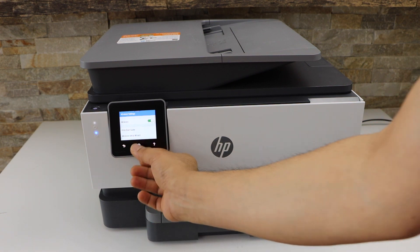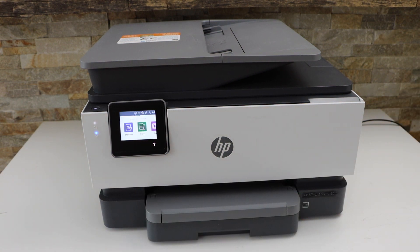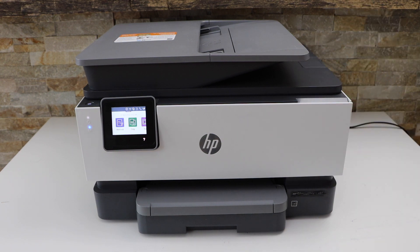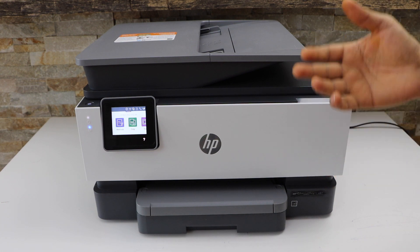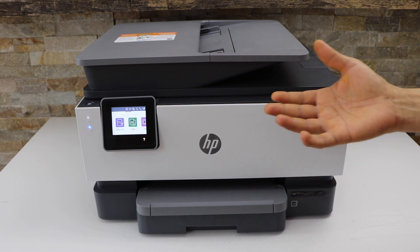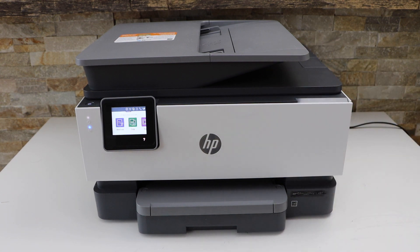This is how we can do the wireless setup of this printer. The next step is to add a smartphone, Mac, or laptop. For that, you can use the HP Smart app to add the printer. Thanks for watching.